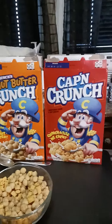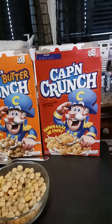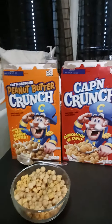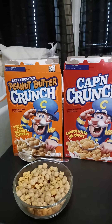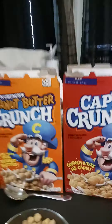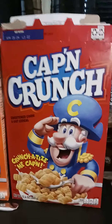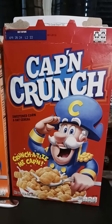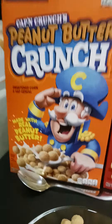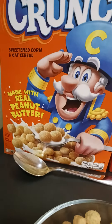It dawned upon me when I was laying down — how about I have Captain Crunch? But look at this guys, how about I have both? These are my two favorites. I'm really not crazy about Crunch Berries, but I decided to mix it up — the regular with the little wheelbarrows and the peanut butter with the little peanut butter balls, made with real peanut butter.